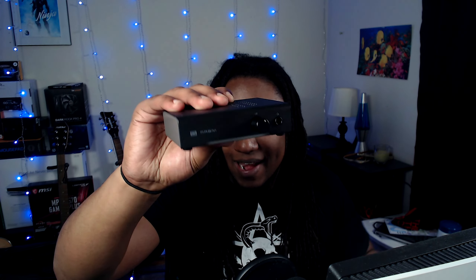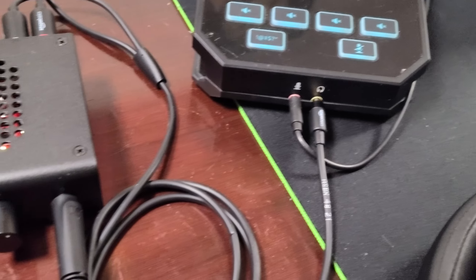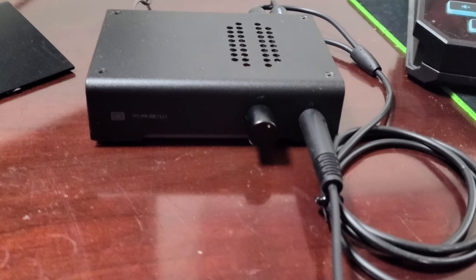Today we're going to be looking at the Schiit Magni 3+ headphone amp. This is what it looks like right here and I really love this thing. It makes my audio way better than before. I paired this with my GoXLR Mini and we're going to be talking about my experience with it in Warzone and Call of Duty — primarily FPS shooters — and the sound quality. My name is Adrian and today we're going over my audio setup in Warzone.